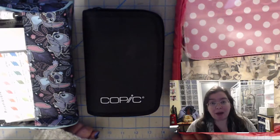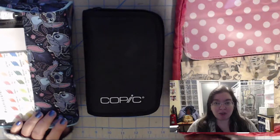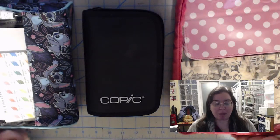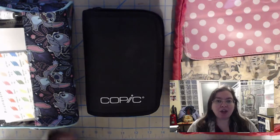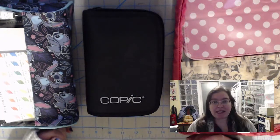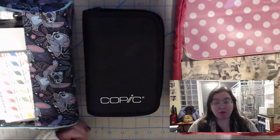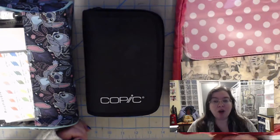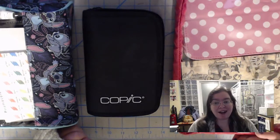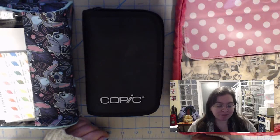The first thing you really have to think about when putting together your travel art kit is what you're going to be doing during the time you're gone. Take into consideration the amount of time and what you expect to do. We all know about overpacking, and it's very easy to overestimate the amount of work we think we can do on vacation. A lot of times we end up bringing way more stuff than we realistically can use.